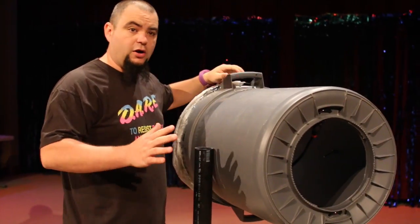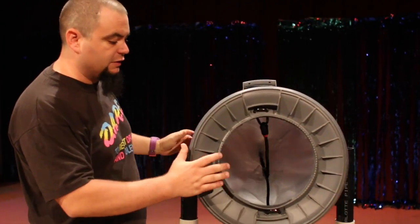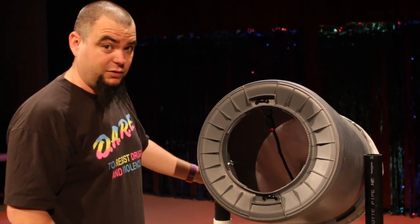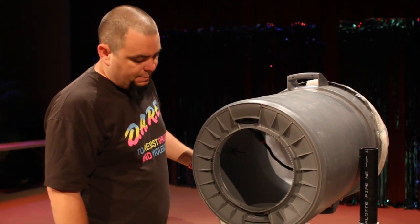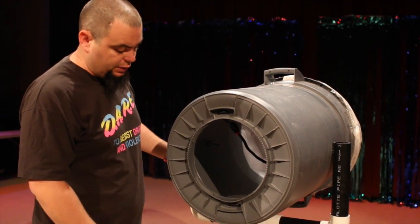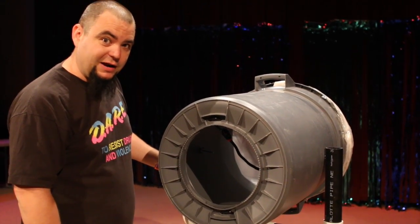It's really easy — this is not hard, it's not rocket science. You can build this quick. I built this like five years ago and it's still been fine. I do have to replace the plastic every now and then. About $125 — you can make it cheaper, but that's what it cost me. That's the basic design of my vortex cannon.